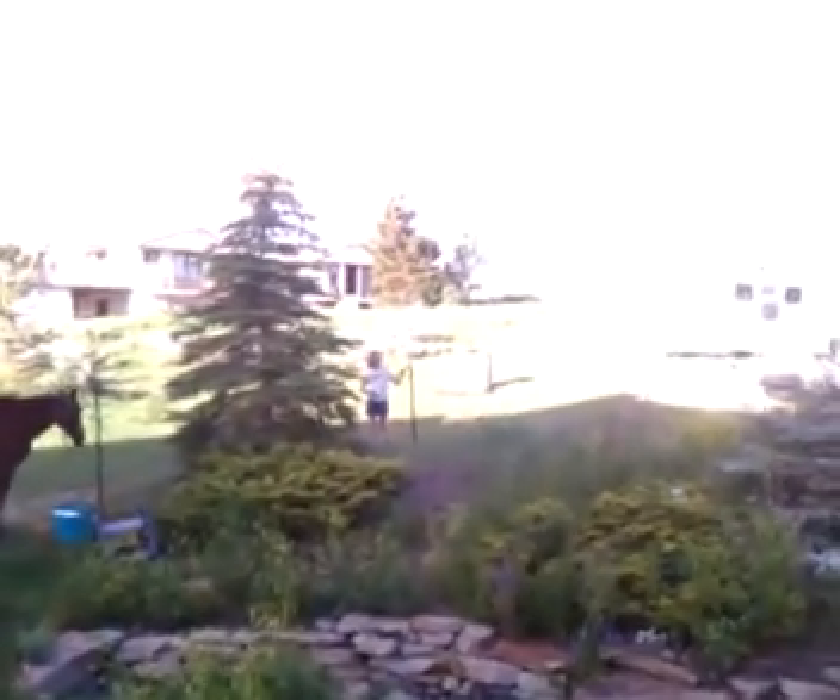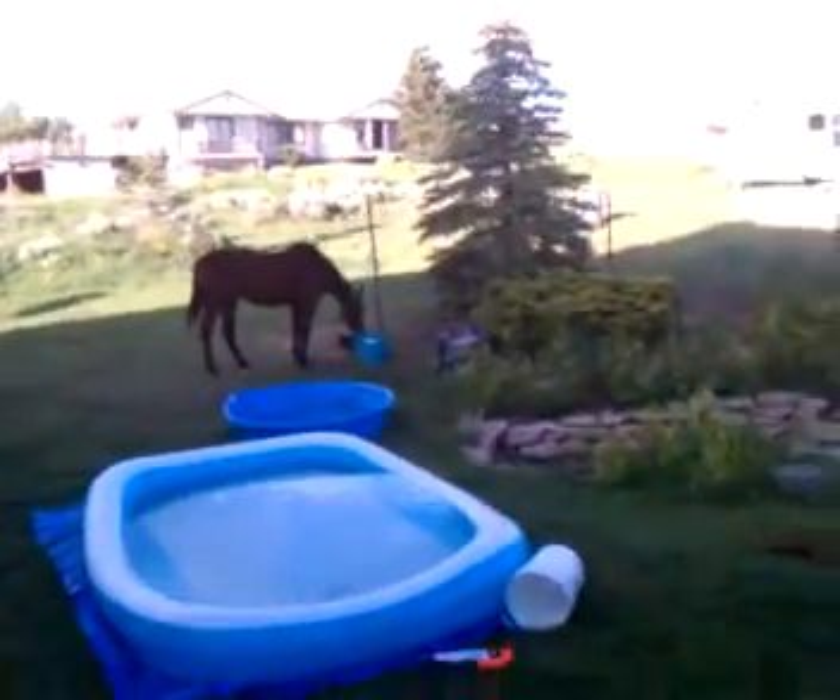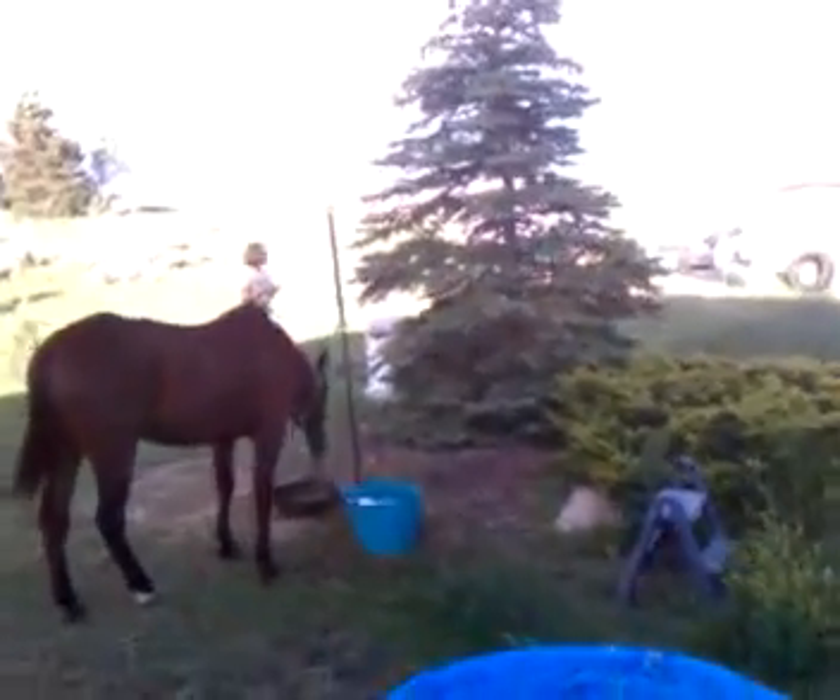Oh, you've got to pound that in more, girly. Why? You've got another foot to go. Here? Yeah, but that's because that's a huge T-post. It's not a shorty.